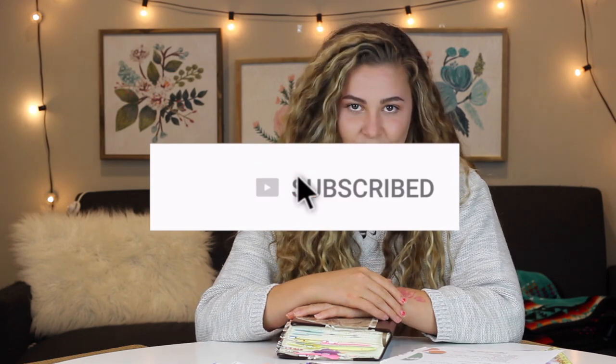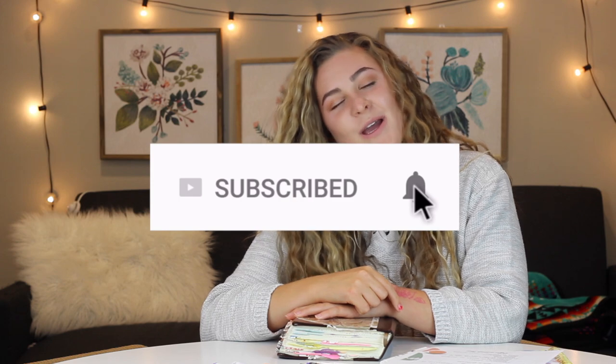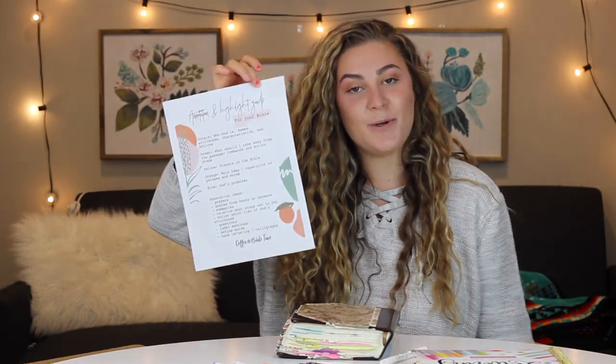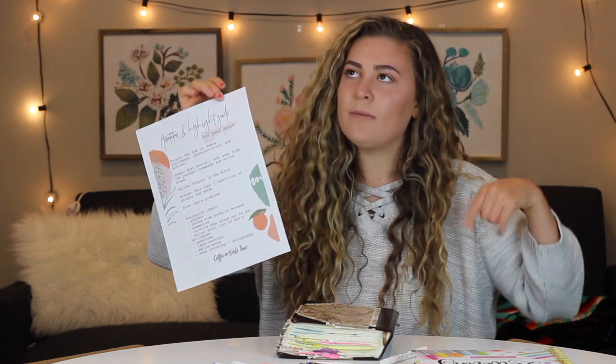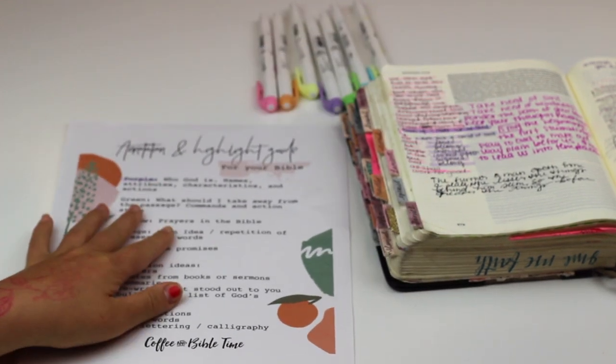If you are new here, don't forget to hit that subscribe button and hit the bell if you want to be notified as well. We have been growing a ton lately, so thank you — and thank you, Jesus. I also have this free printable that I will leave linked down below on my website. This is how I highlight as I go through my Bible.